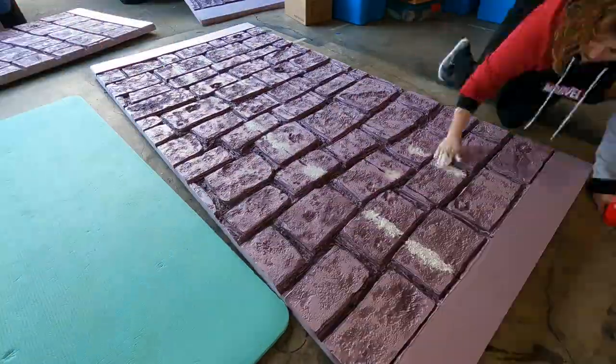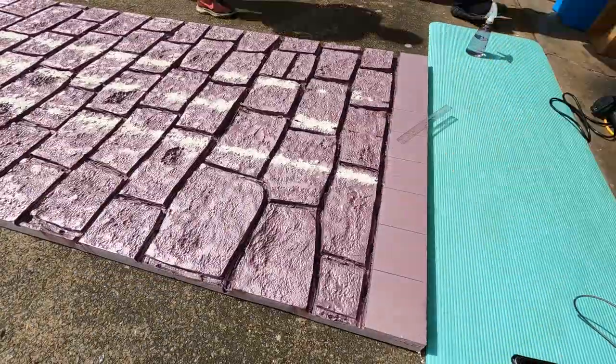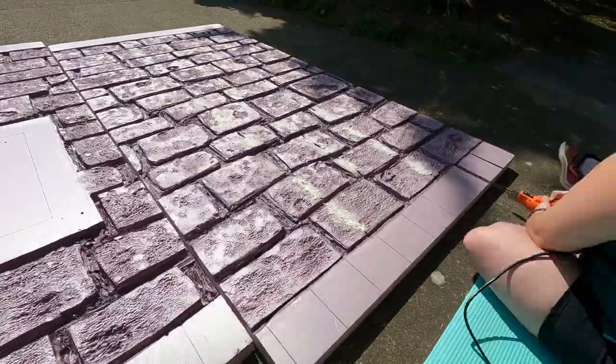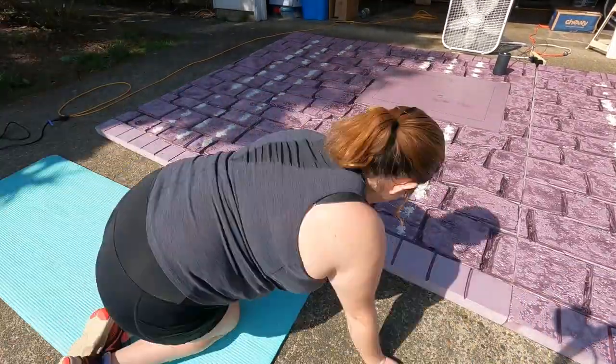I'm incredibly lucky to have a super creative friend that I can bounce ideas off of when I do projects like this. She gives me advice on what materials to use and what I can do if I'm in a pickle, having been doing this much longer than me. I owe a lot of my creative growth to her and really appreciate all the help she's given me over the years.